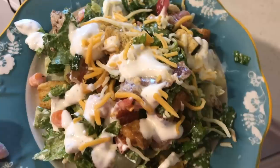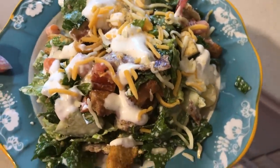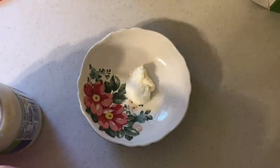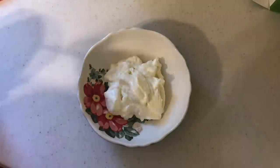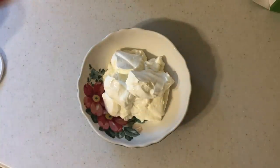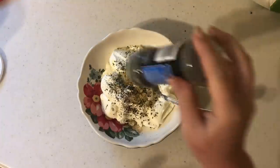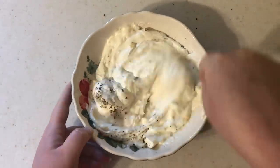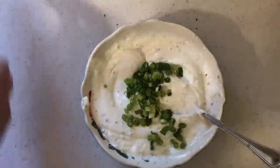I decided to do a BLT salad — kind of a spin-off of a cob salad. The dressing is what makes this salad so special. I'll have the whole recipe linked down below, but it's basically a mixture of mayo, sour cream, and some spices. This would totally make an awesome dip, but we're going to thin it out with some milk to your desired consistency — I'll show you a clip at the end of how thick or thin I made my dressing.